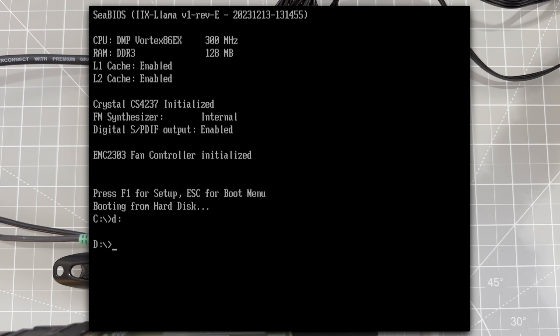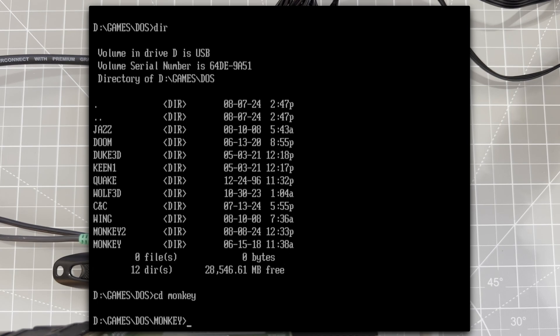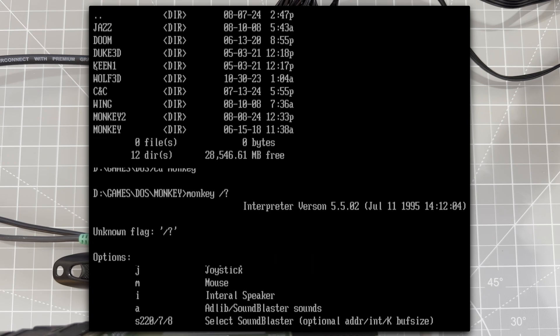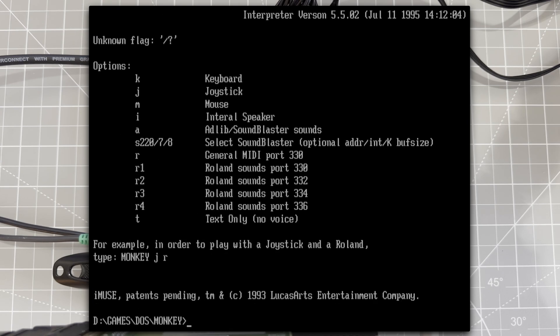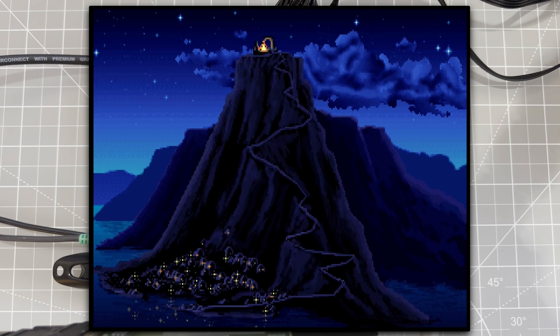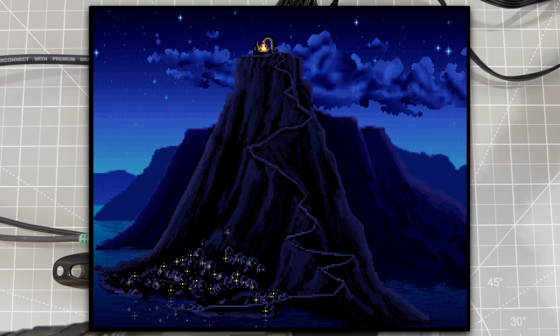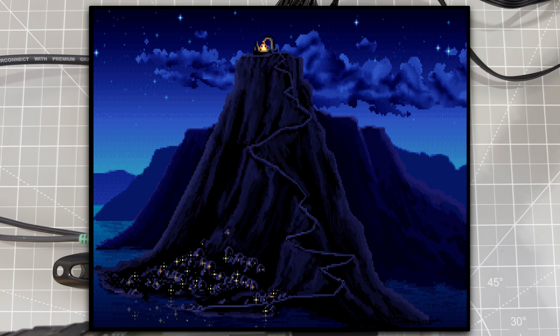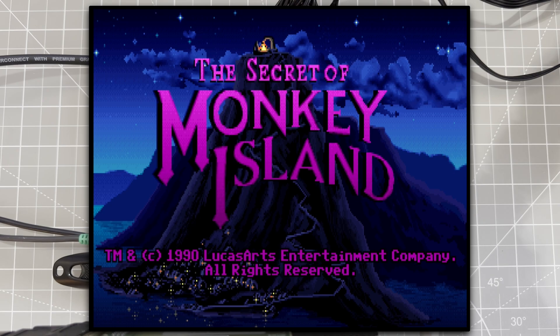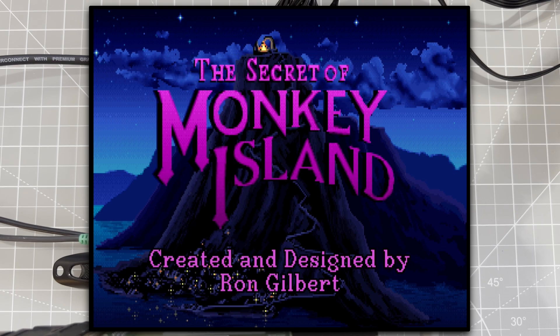Let's try a game. We'll use Secret of Monkey Island. First, a reminder of what regular AdLib audio sounds like. Now we've had that, it's time to try the Pi.